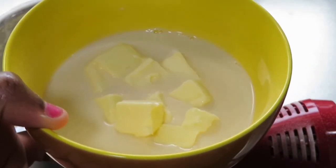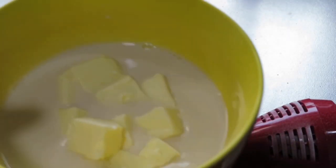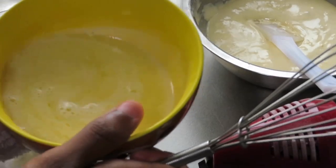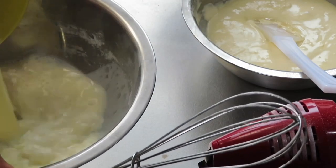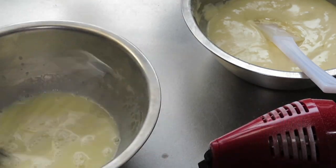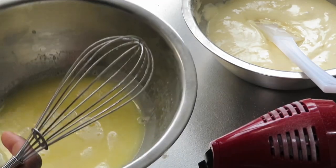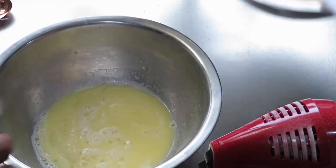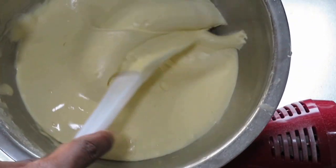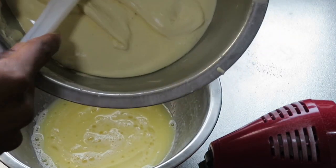Now I'll put this in the microwave until the butter is melted — it should be hot. Okay, so now we have our melted butter and milk here, and I'm going to pour it into the previous bowl. I'm going to pour the oil in as well. Then I'm going to take some of the flour mixture just to temper it before adding it to the remaining butter.